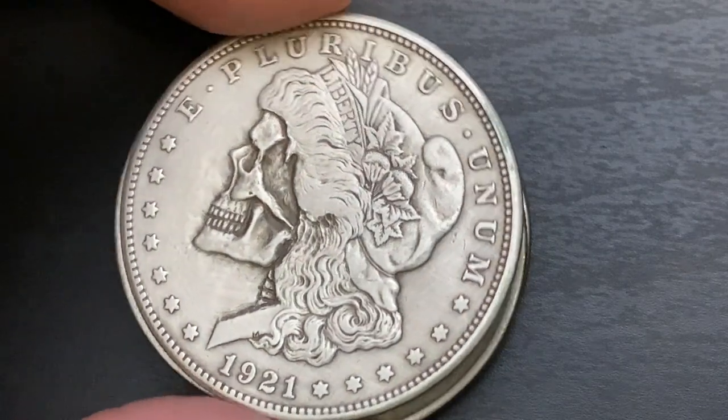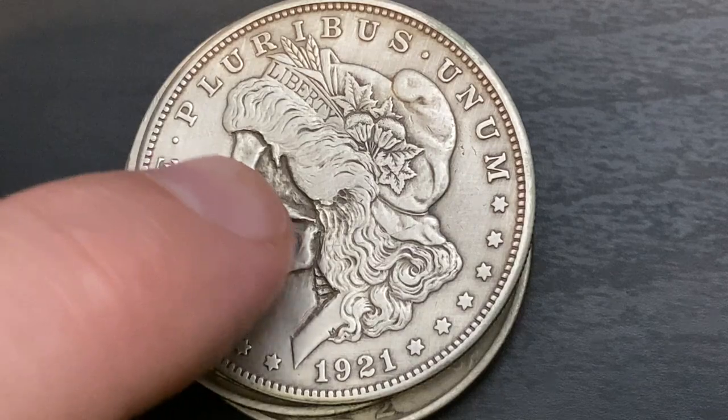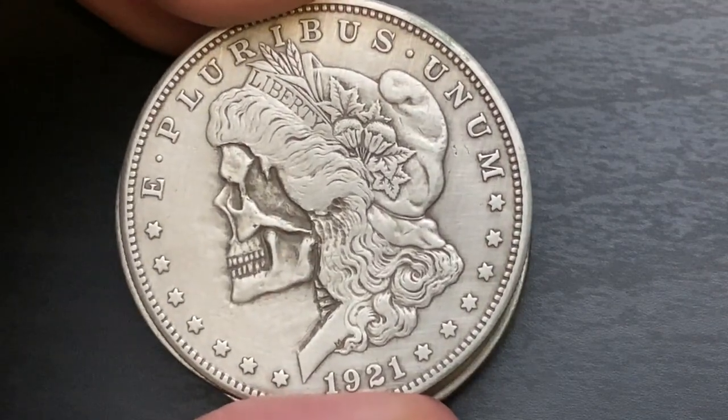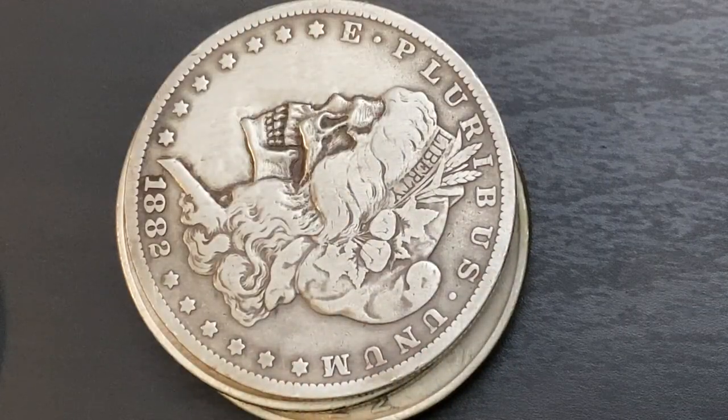We have another 1921 Morgan and you can see right there on the side of the skull a lot more detail — more shadowing. Each one is just its own thing.